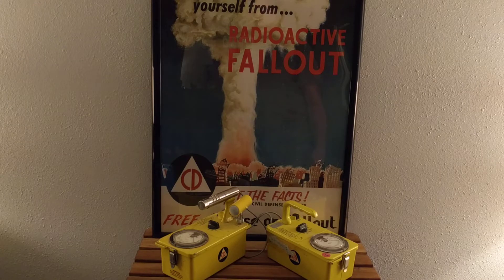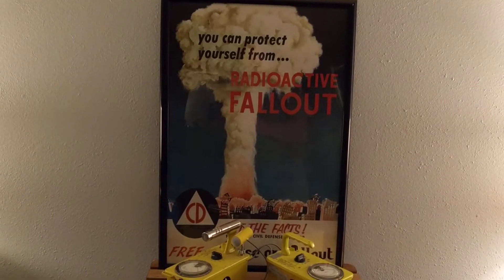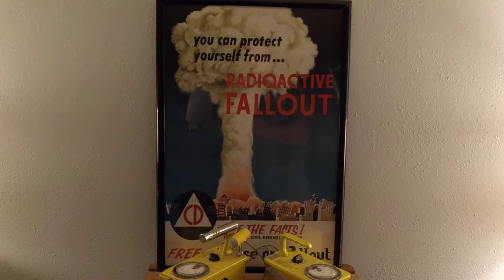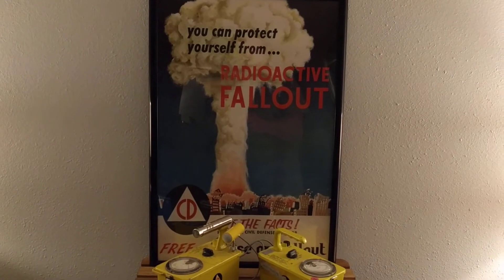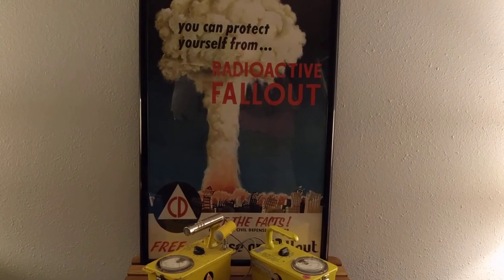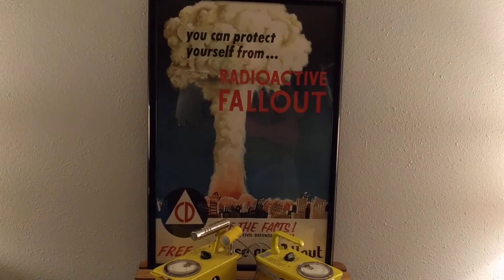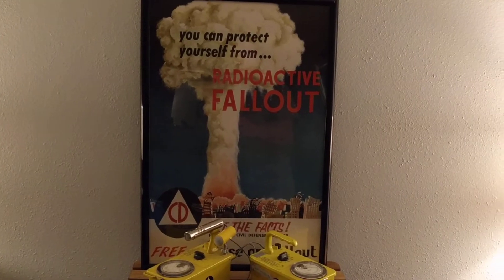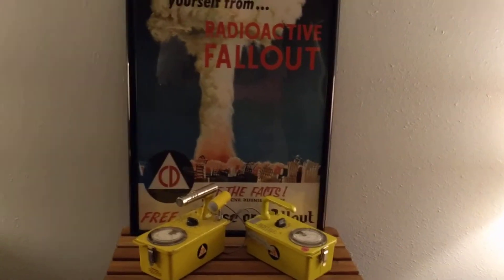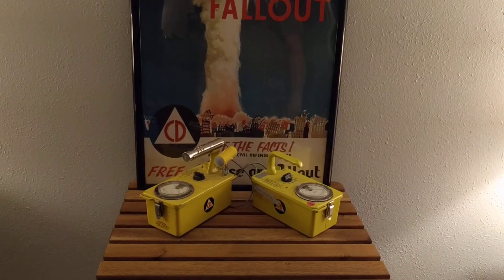This would have been an actual poster used for propaganda in the United States. It shows a mushroom cloud destroying a city. It was considered too scary and they never did that again — it was the only poster of that type. I always found it funny so I keep it in my man cave. The instruments before you would have been used in the fallout shelter system in the United States.